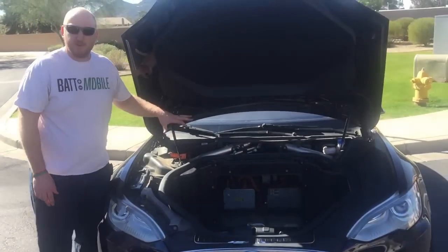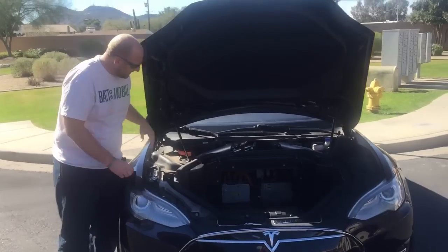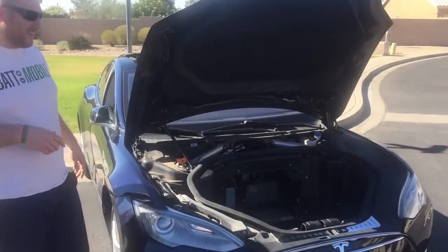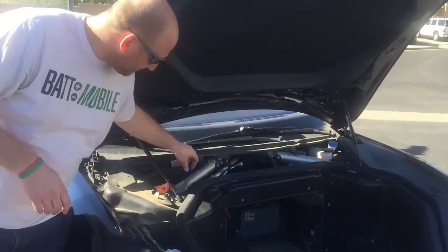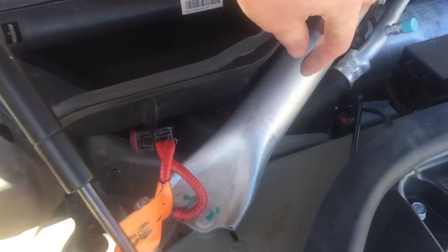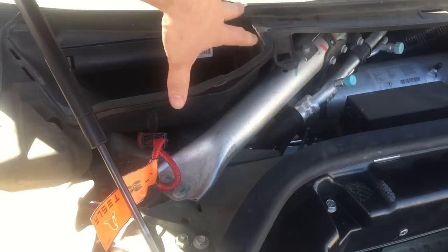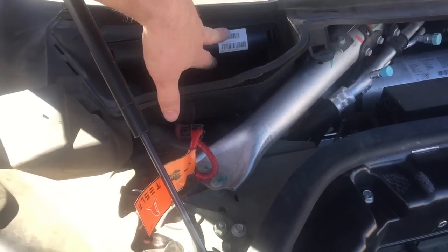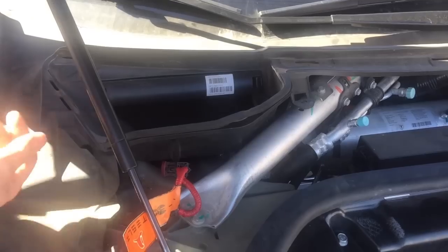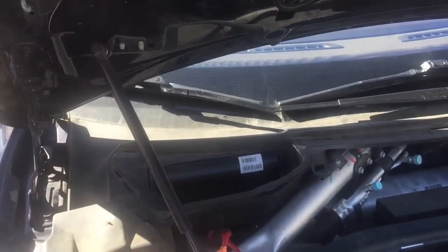Now with the trim removed, you can start to see the battery — it's under here, you're getting close. It's going to be underneath this air filter box and underneath your pillar support. The next part that has to go is this trim right here; you won't have to remove it altogether, just peel it up and wedge it underneath the hydraulic support to get it out of the way.